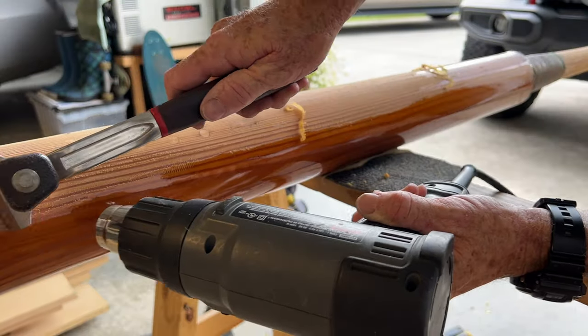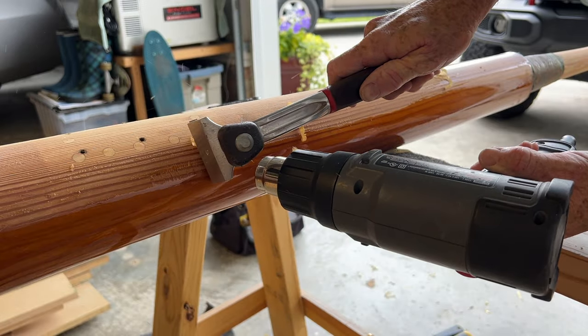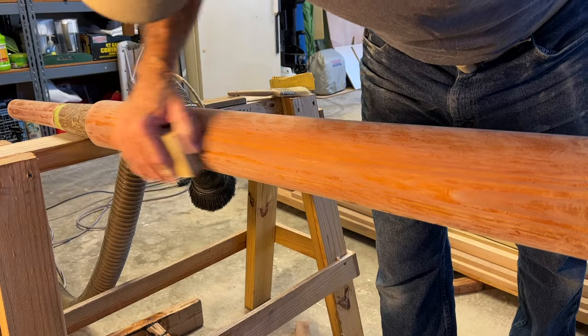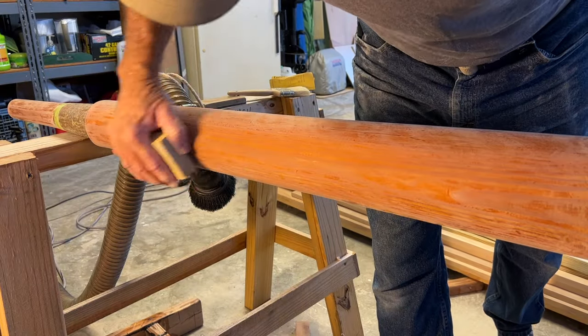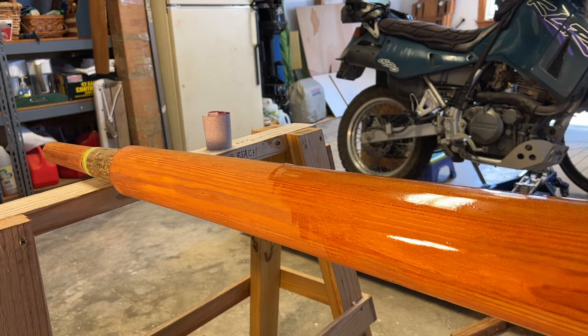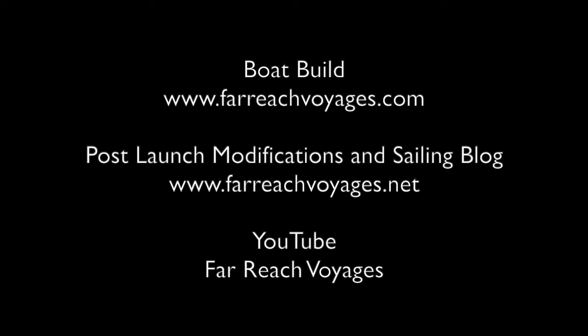In the next episode, I'll share how to use a heat gun to easily and quickly strip varnish to bare wood, then how to properly sand the surface for maximum adhesion in the unforgiving marine environment, and lastly how to lay on new varnish for that perfect finish. If you enjoyed this episode of Far Reach Voyages, let us know in the comments. Consider liking and subscribing, as it tells us you'd like to see more videos and it helps the channel grow. See you in the next episode.